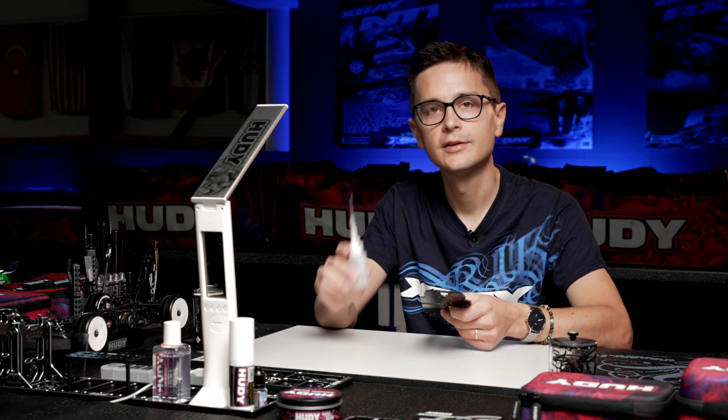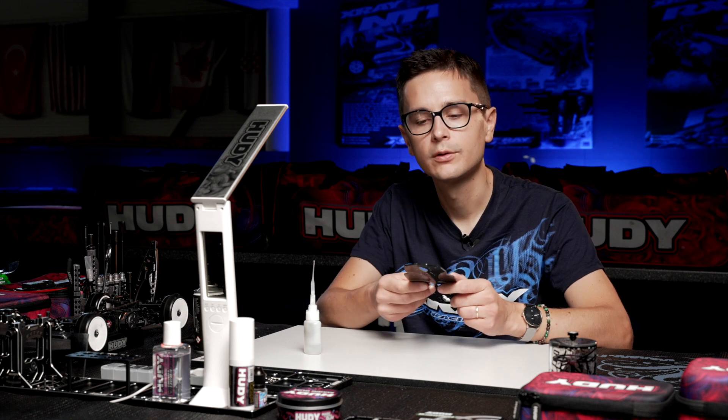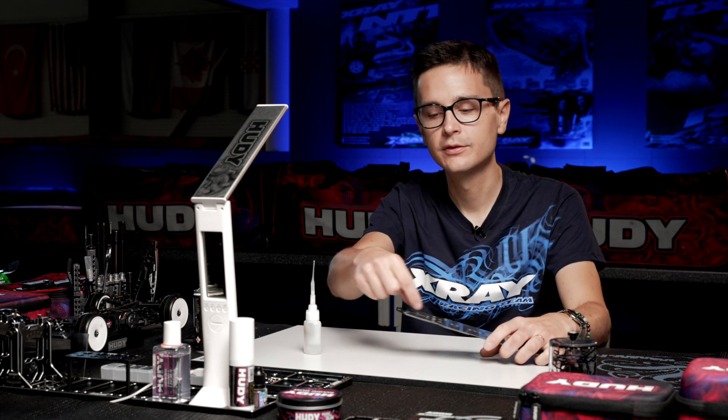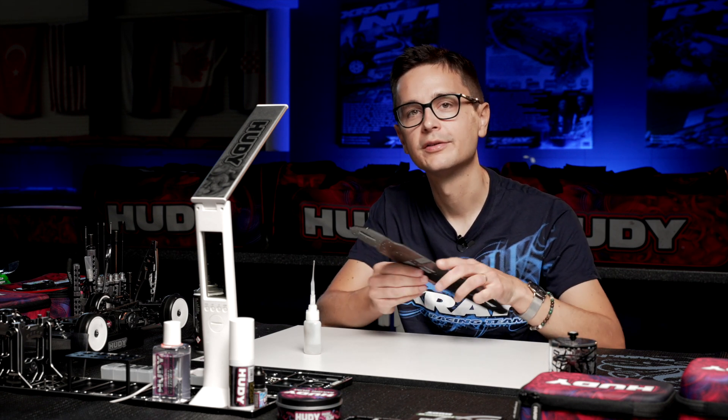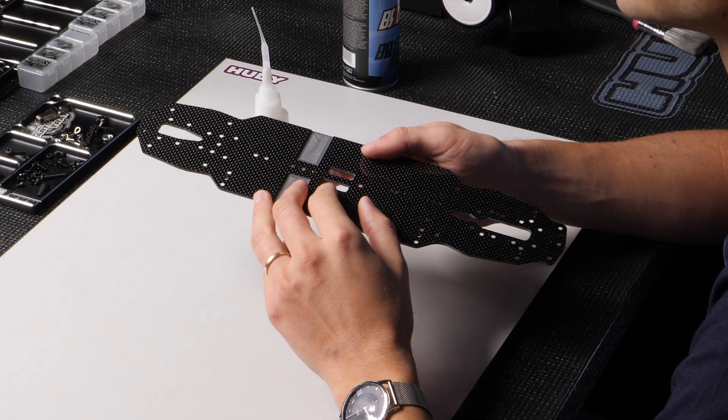If you find it difficult to handle the glue, you can use a Q-tip or cotton bud, as it's called in Europe. Put glue on the cotton bud and just smear it around the edge of the chassis. That way you prevent any accidents.